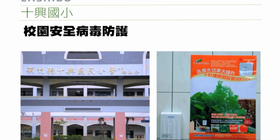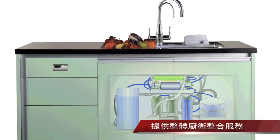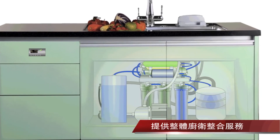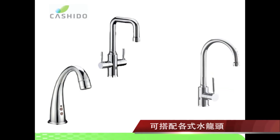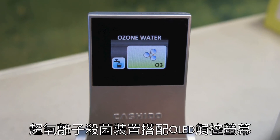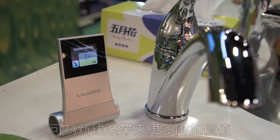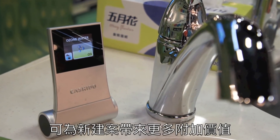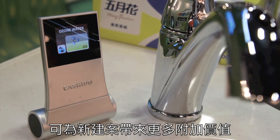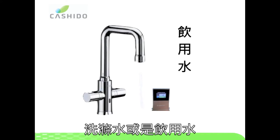The O3LM can be installed as a standalone unit or combined with an integrated faucet to keep your kitchen clutter-free. Faucets in different styles are available. The O3LM can also be combined with an OLED touch panel, bringing added value to areas such as new construction projects. The OLED touch panel lets consumers choose between drinking and washing water.